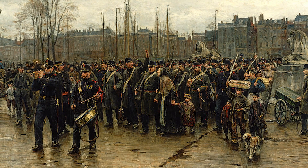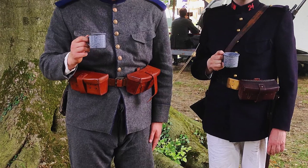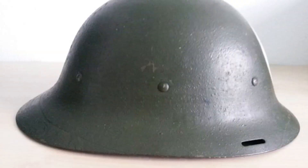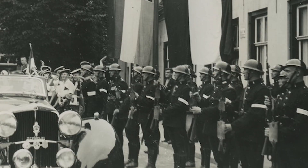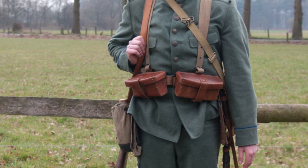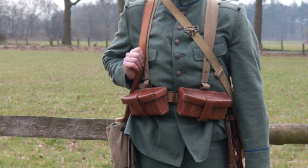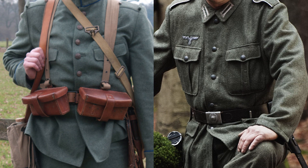Up until the outbreak of the First World War, most Dutch troops wore dark blue tunics. This changed during the First World War. The M1916 helmet was introduced in 1916, and some troops wore this helmet during the German invasion of the Netherlands in 1940. Later in the 1920s, new uniforms were introduced in a gray-green color, which actually didn't deviate that much from the German field gray uniform.